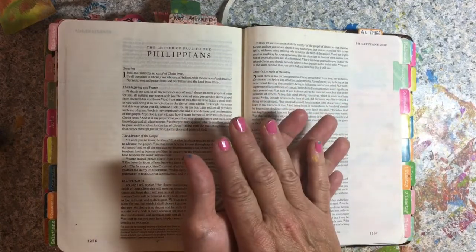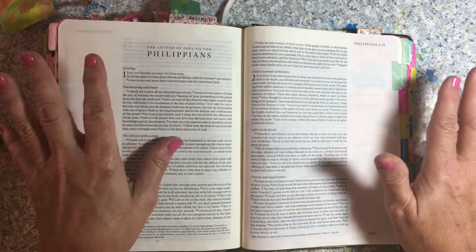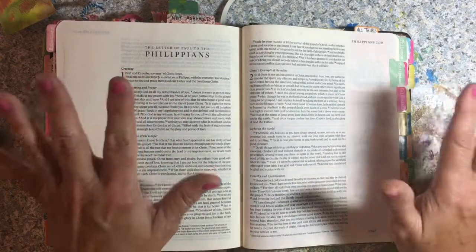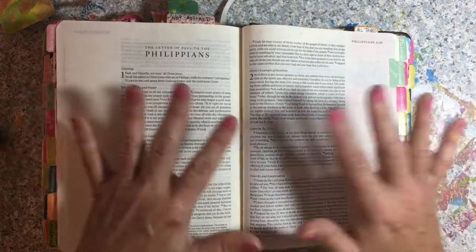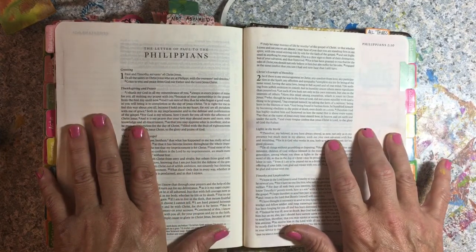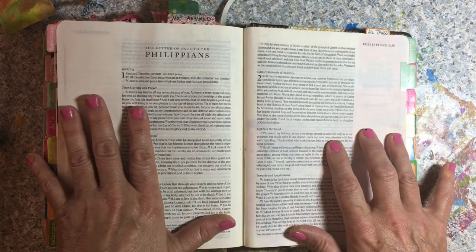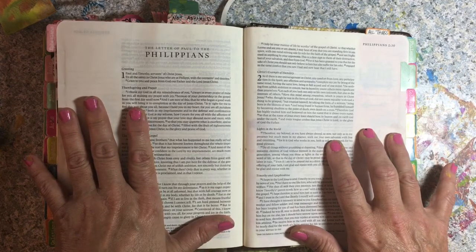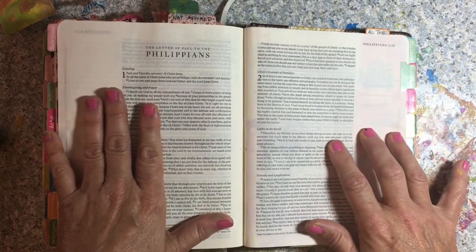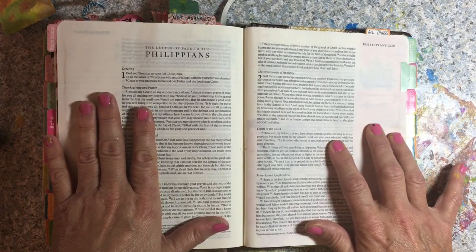And that made me think there will come a day for all this hoop-dee-doo that everybody's jumping through, all these directions that people are searching — there's going to come a day when every single tongue will confess that Jesus is Lord. And it brought me to Philippians 2, verse 10: "So that at the name of Jesus, every knee should bow in heaven and on earth and under the earth, and every tongue confess that Jesus Christ is Lord to the glory of God the Father." They can proclaim whatever they want, but there's going to be a day when they do declare that Jesus is Lord.